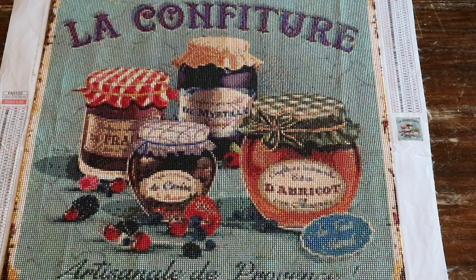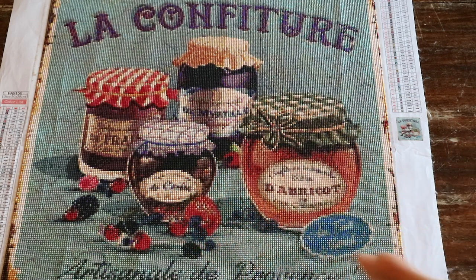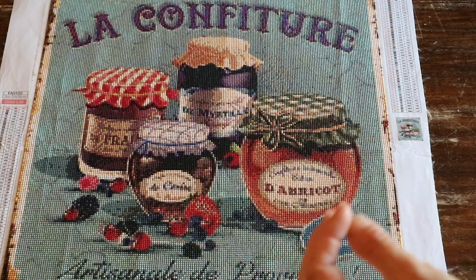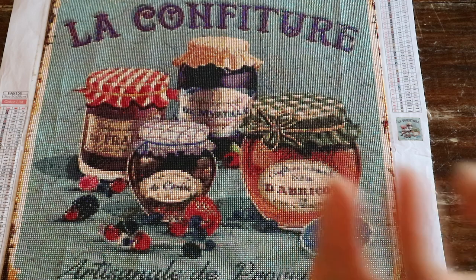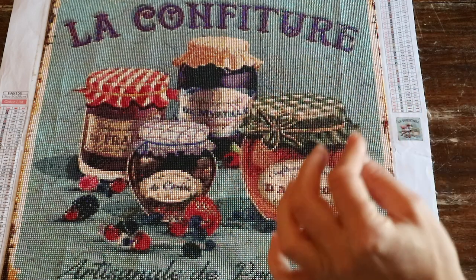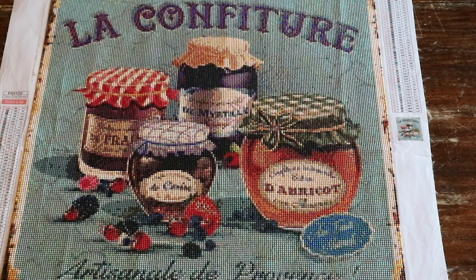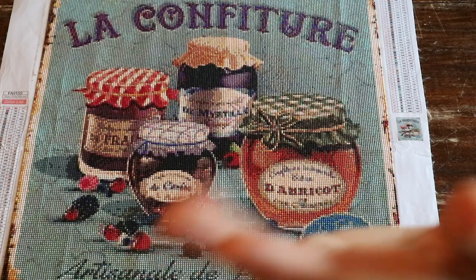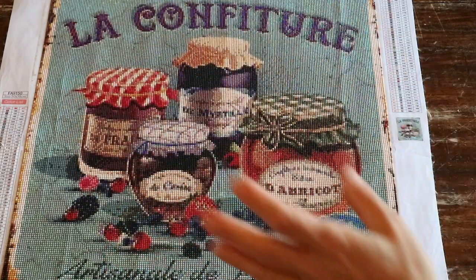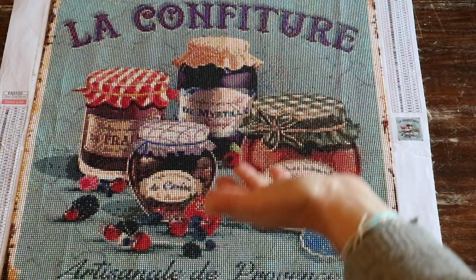Please know that on AliExpress there are also many diamond paintings that are within the public domain or copyright-free — you just need to do some research. I'm too lazy for that; I want to be completely sure it's legally licensed or copyright-free, which is why I choose to buy from certain companies. But that's my choice. If you don't have any issues with copyright, that's up to you — I'm not the diamond painting police. I think you can make your own decisions.